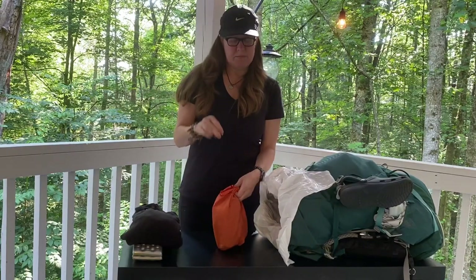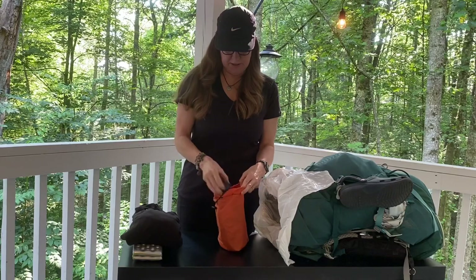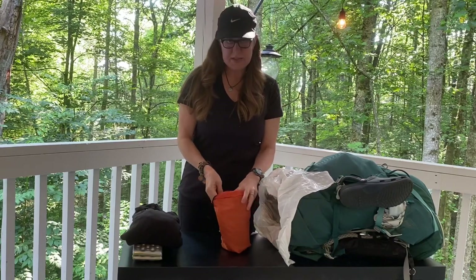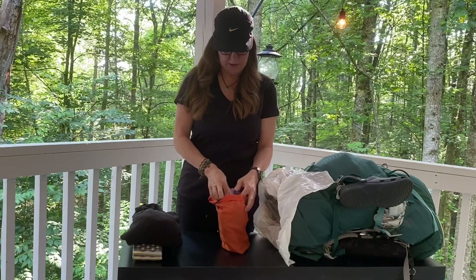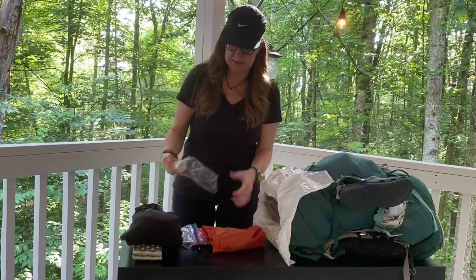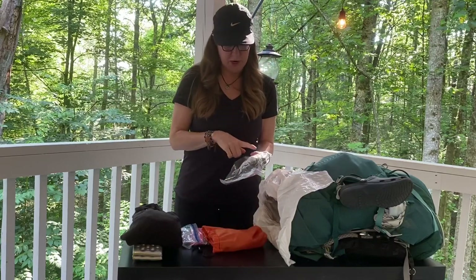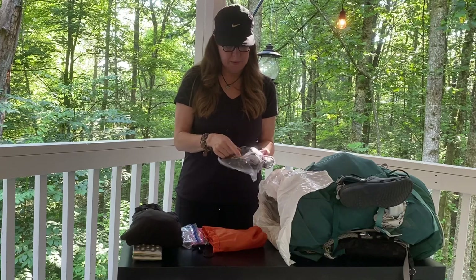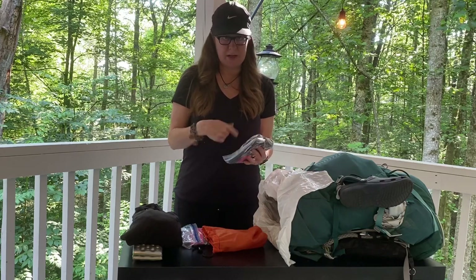I have my everything bag — hairbrush, first aid kit for both me and Sunsets, my electronics which include my Anker battery, my USB plug for charging when in town, headlamp, and various charging cords.